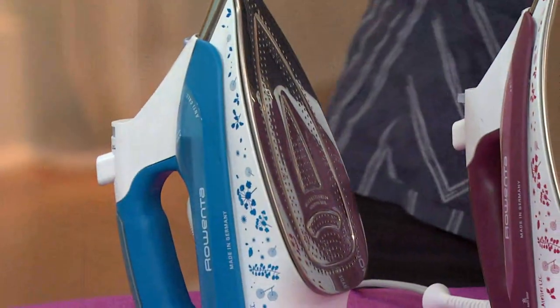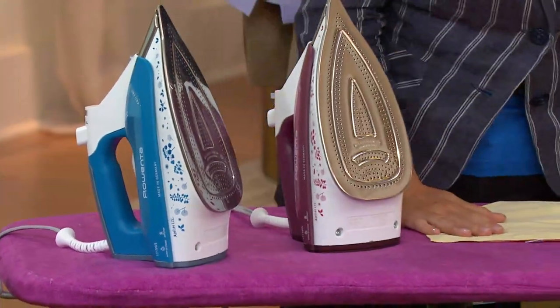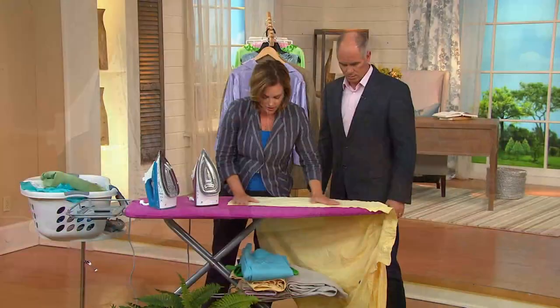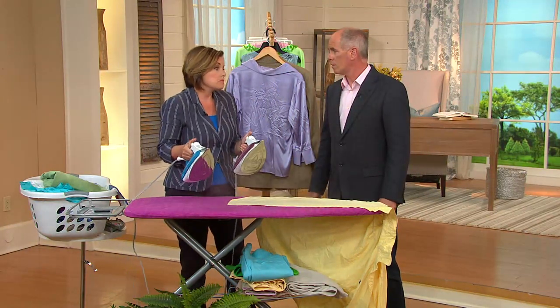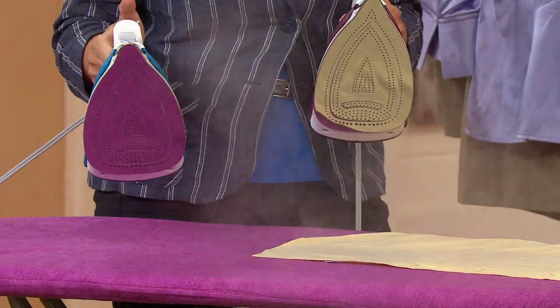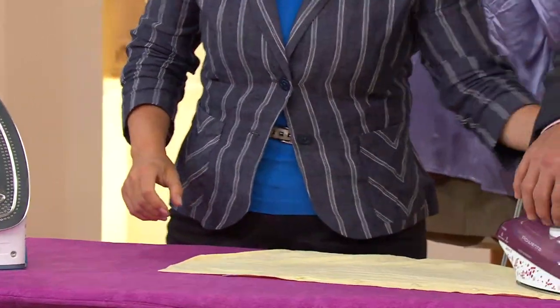We're talking about an investment that lasts for years. I've had the same Rowenta iron for over a decade. You're not buying a throwaway iron — you're getting a tool that should last and last. Why do you spend good money on tools in the garage? Because they last longer and the job gets done right. Same principle applies here.